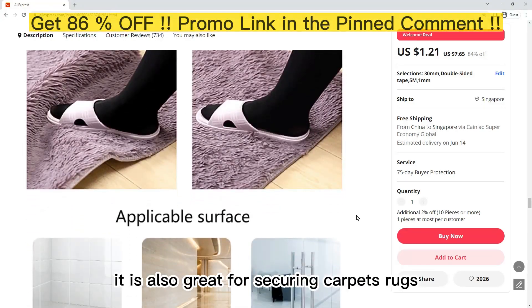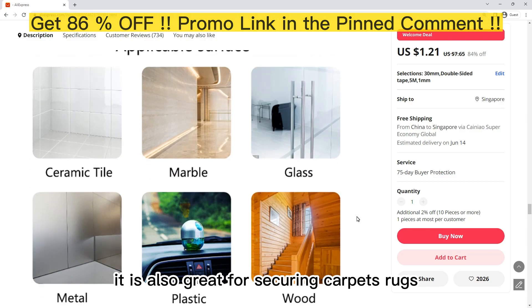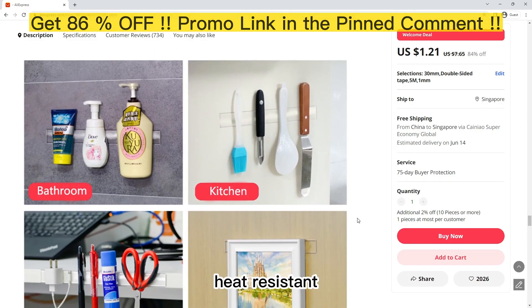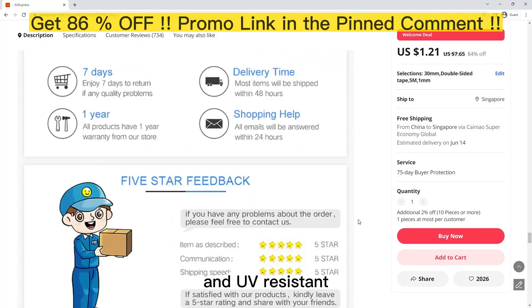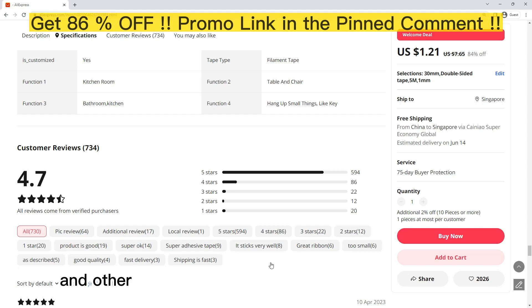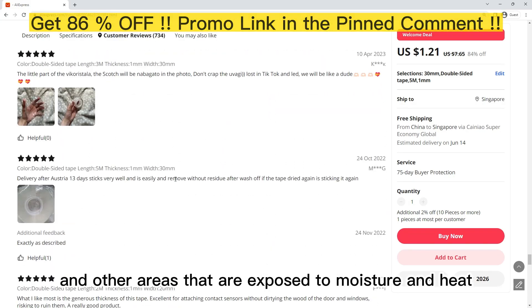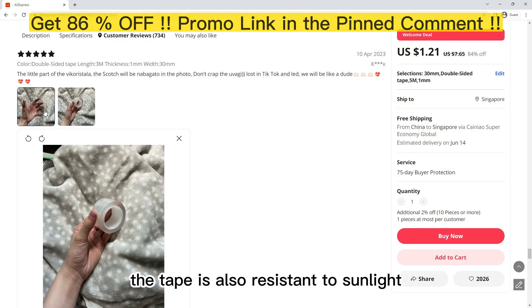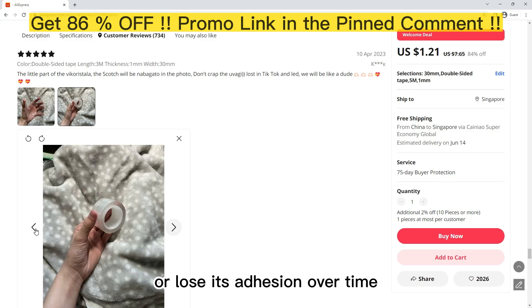It is also great for securing carpets and rugs. The Nano Double Sided Tape Grip is waterproof, heat-resistant, and UV-resistant. This makes it perfect for use in bathrooms and other areas exposed to moisture and heat. The tape is also resistant to sunlight, which means it will not yellow or lose its adhesion over time.